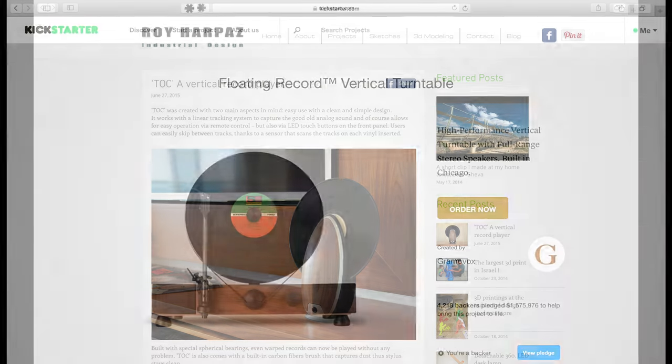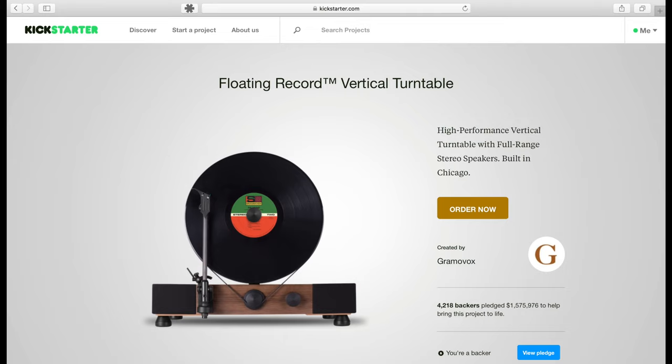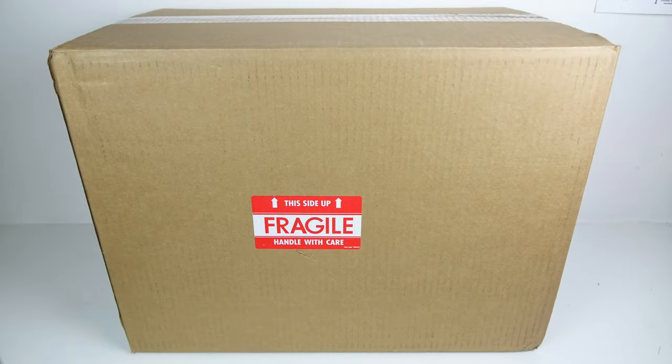However, somebody decided to bring out a new vertical turntable and put it on Kickstarter about a year or so ago. I decided to put some money in and go ahead and get one — not too sure why at the time, but anyway, it's turned up here now. So let's have a look at it.